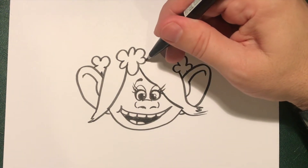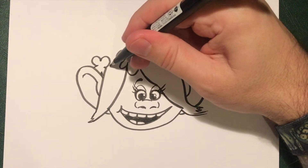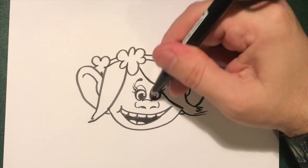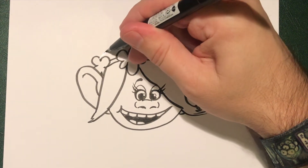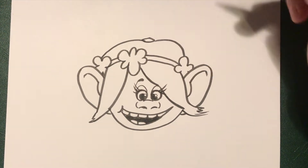Now you want to do a line going across and down, and across and down, and across there just to make that hair band. Now in the middle of the head up to there, do a slight circle, and join these with the top of that hair like that.